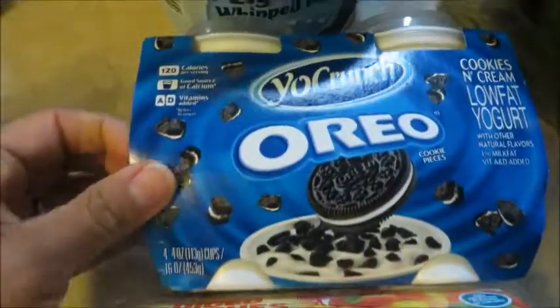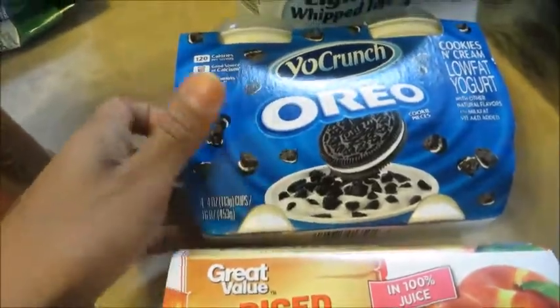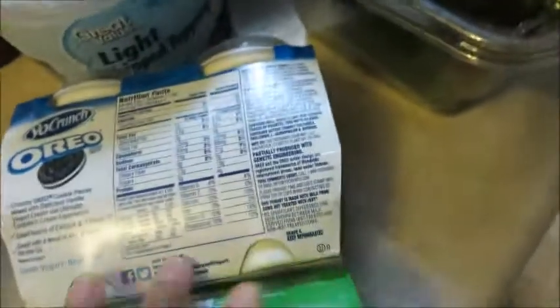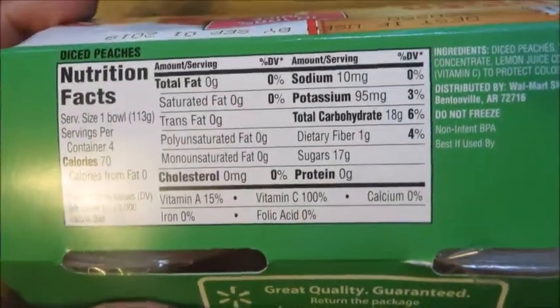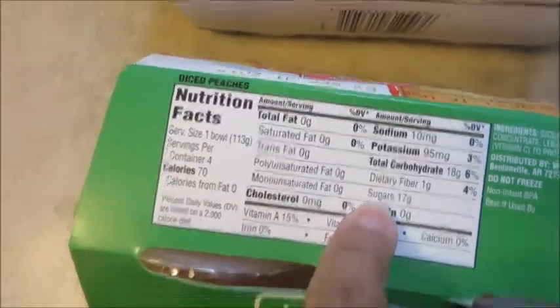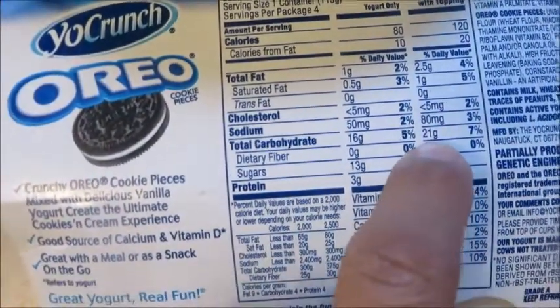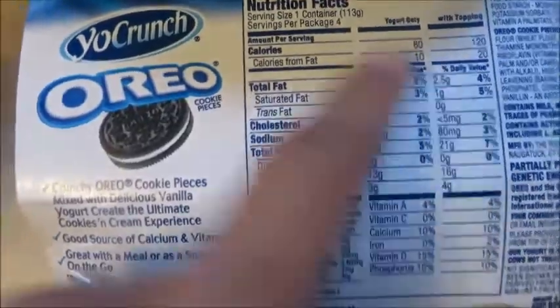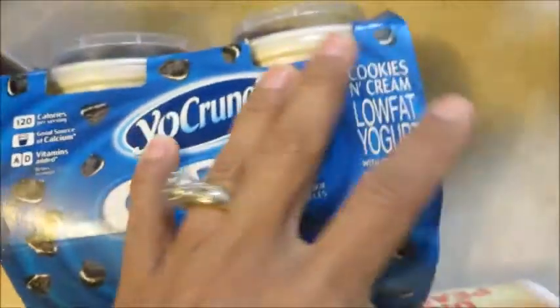Here are some sweet treats if you want to soothe that sweet tooth. You've got diced peaches here and then you've got the Yo Crunch Oreo yogurt. Before you say you can't have that because the macros will be super high — the diced peaches in syrup only have 18 carbs, and this isn't even the lower-sugar version. I get these for my kids. And the macros on the yogurt with the cookie topping is only 21 carbs and 2.5 fat. So don't sleep on yogurts with toppings — check the back and see what it has.